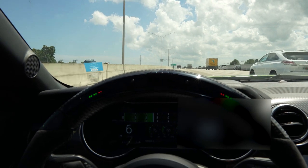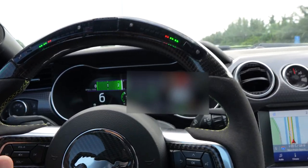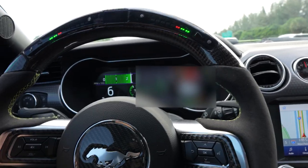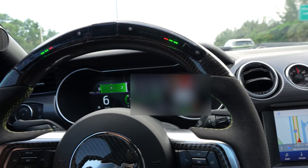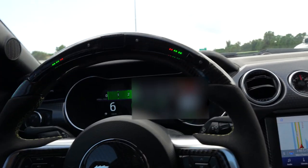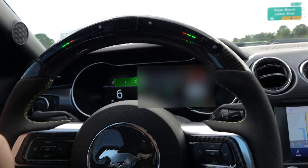One thing I'll always be impressed by with this car is how well it rides at high speeds. It almost feels like you're going 60 miles an hour when you're actually doing over 70. Even at 100 or 140 plus on a closed road course, it feels like 60.